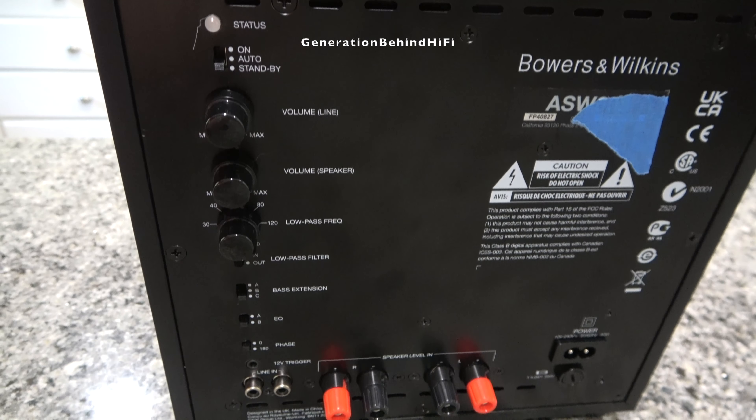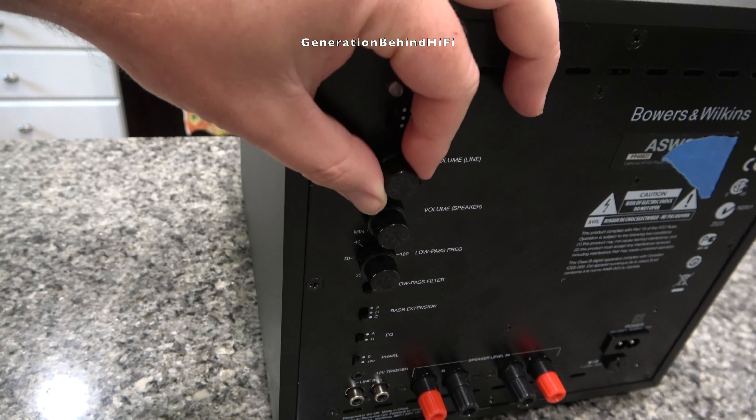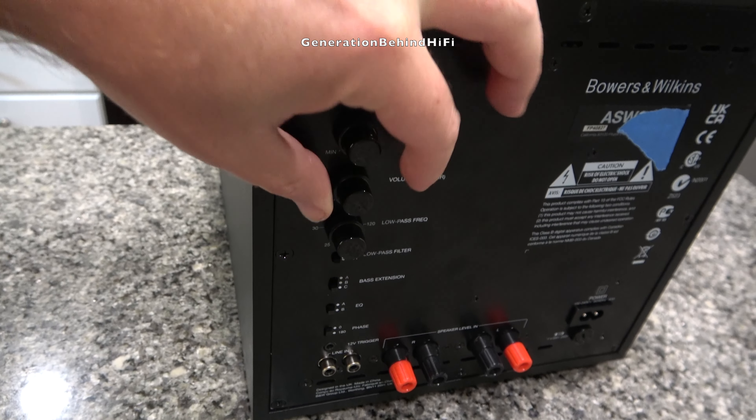And that's my Look Inside video on the ASW608. If you'd like to see more Look Inside videos, make sure to hit that like button. So long, and happy listening.